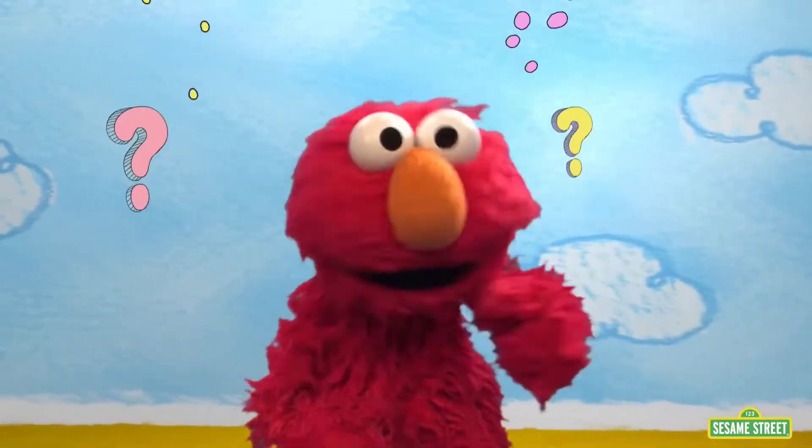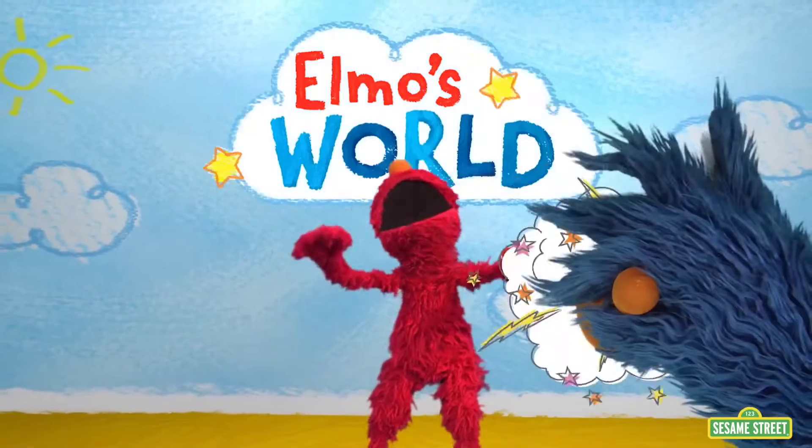Elmo's full of wonder, wonder what he will discover in Elmo's Wonderful World. Hunter Edition.